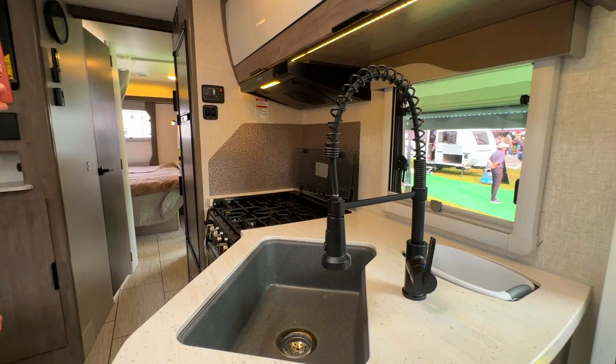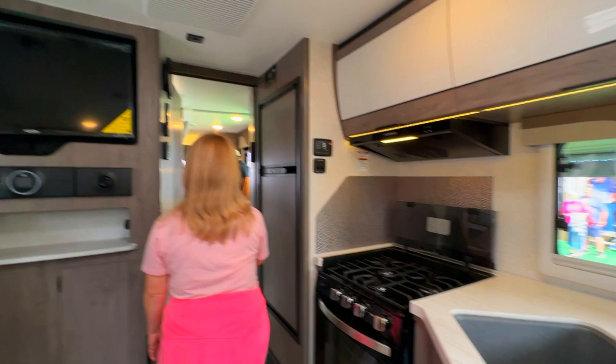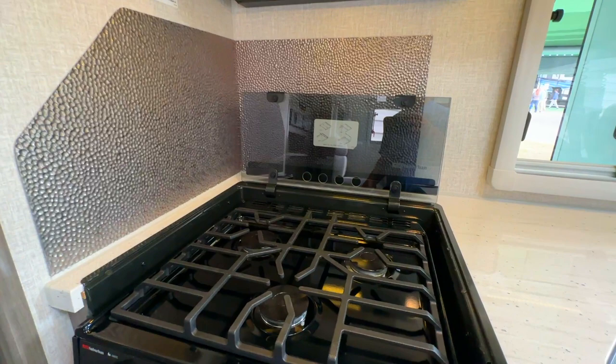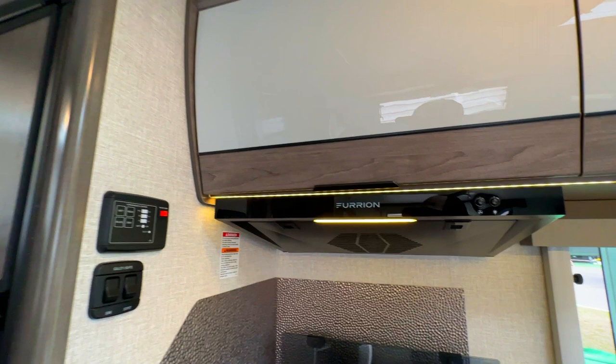The flat screen TV is right in front of the couch, which is nice. Then you have your nice deep sink with the residential fixture — I love that residential faucet. We have our entertainment control center and some more storage down below. Making a right, we see the stove with a three burner stove and backsplash with an overhead vent.